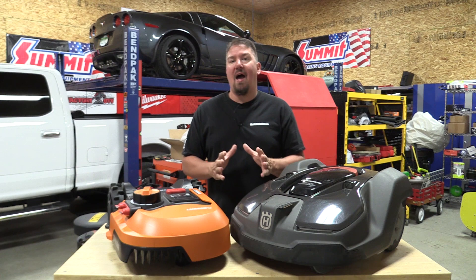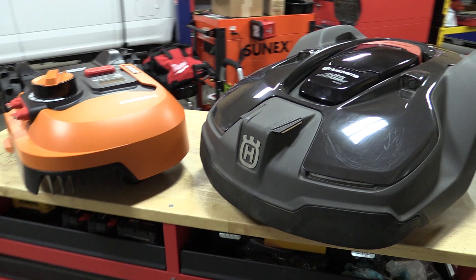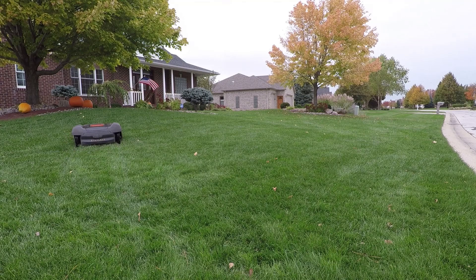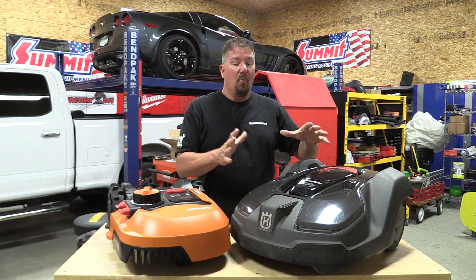Hey guys, Brian from workshopaddict.com. I want to explain why I moved over to the WORX Landroid versions rather than the Husqvarna automower versions for mowing certain pieces of my lawn. About two and a half years ago we purchased the Husqvarna 450X — it will do about three quarters of an acre of grass, not including hardscape. This Landroid unit will do a quarter acre of grass, so you have to go by square footage.